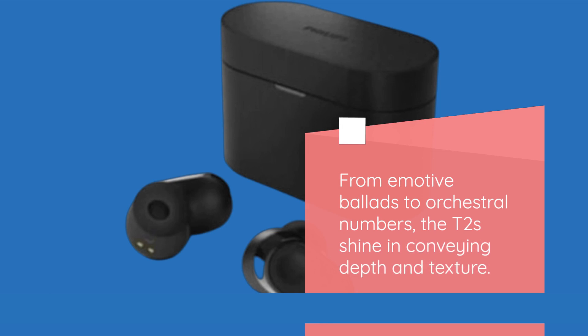From emotive ballads to orchestral numbers, the T2s shine in conveying depth and texture.